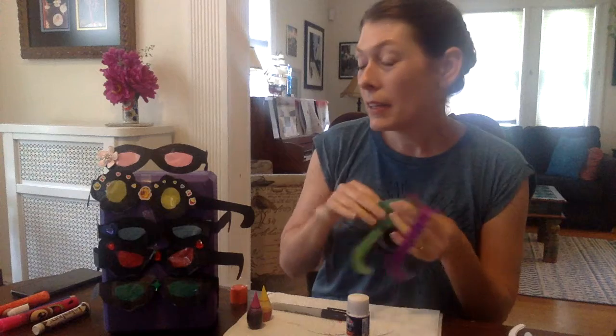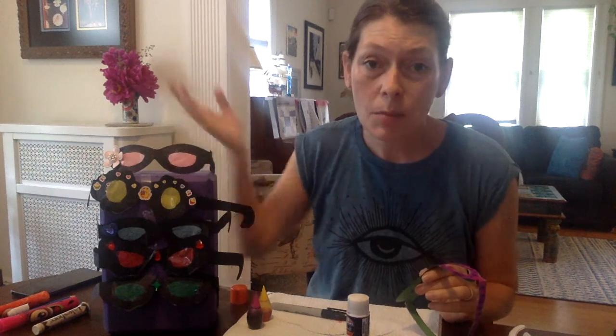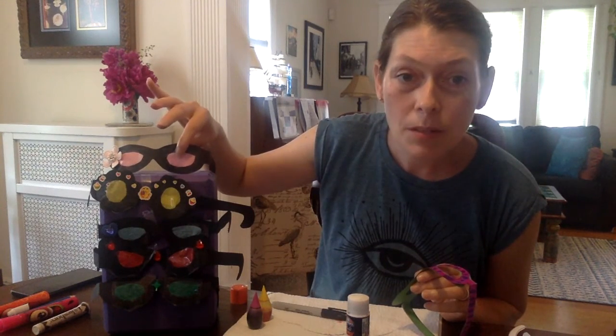If you want to use your heavier card stock, there are a couple of ways that you can make the inside of the glasses colored. I just found some tissue paper from old presents and things that I had laying around the house, and I taped them onto the lenses of my glasses. You can't see through them, so if you're going to wear these glasses around it's kind of like having a blindfold on — I can't see you, I can't see what crazy or silly faces you're making at me right now. I'm completely blindfolded.